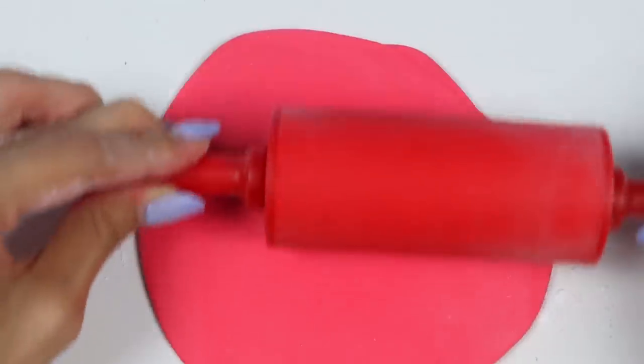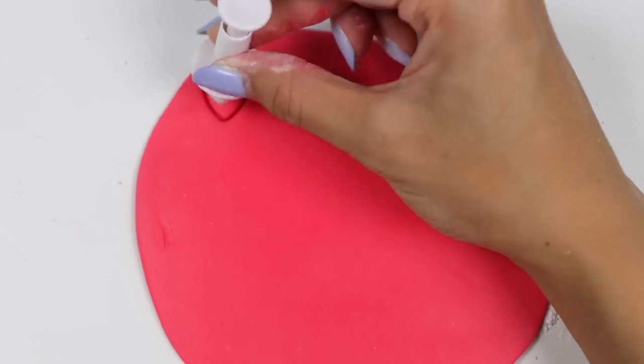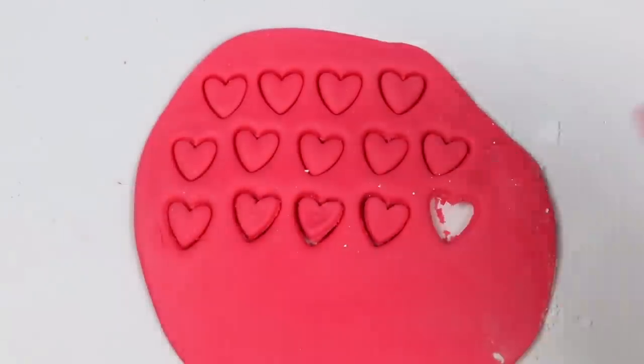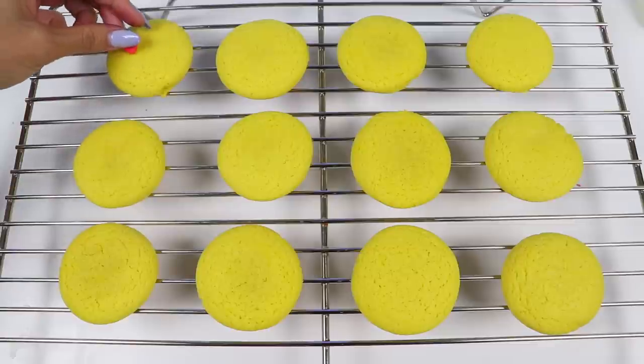Let's roll it out thin, but not too thin — I still want the cookies to have some dimension. Let's grab a heart cutter and cut out a bunch of hearts. See how the hearts are so plump? That's perfect! Let's go lay them on the cookies.